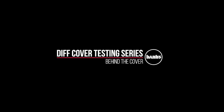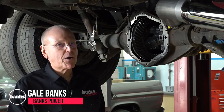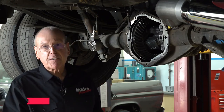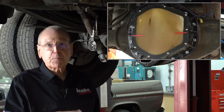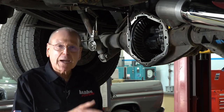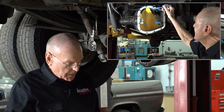As you know, Banks Power has been testing diff covers for a long while and we've learned a lot about them. We've learned that the square back diff cover has some really bad fluid dynamics that eats horsepower and hurts mileage and overheats the fluid. We've learned that a curved back diff cover takes the fluid right around and shoots it out through those crucial front pinion bearings and lubes them and cools them properly.